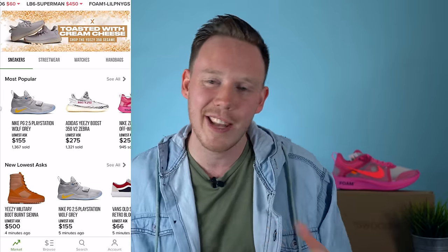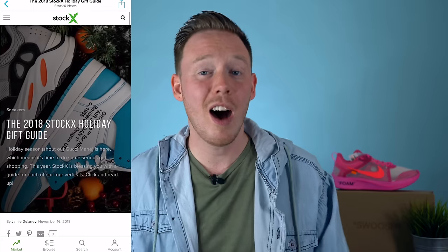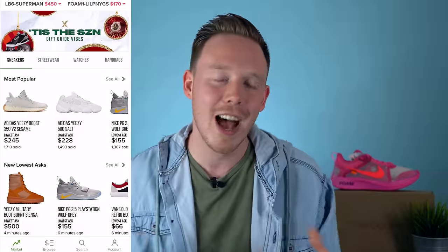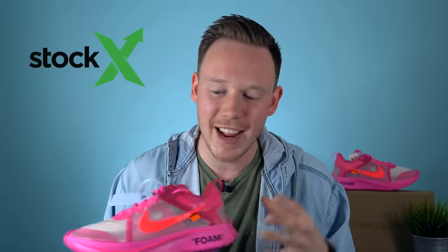I want to give a huge thank you to the sponsor of today's video, StockX. StockX is the best place to buy and sell brand new sneakers, whether you've been looking for that grail that you just haven't been able to grab, or if you're just trying to sell some of those brand new sneakers laying around your house taking up space. With the holiday season upon us, now is the time to start picking up gifts. And if there's anyone on your list — or maybe it's even yourself — looking for sneakers, streetwear, or even high fashion, StockX has you covered.